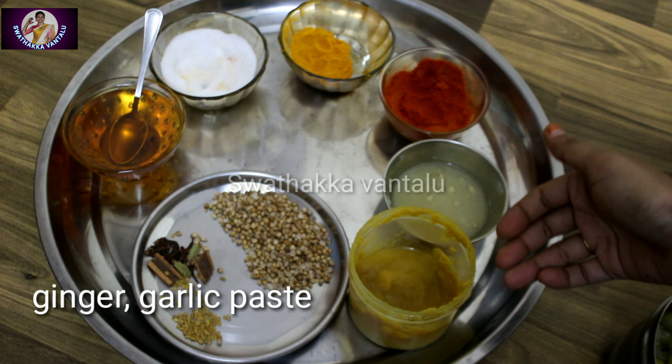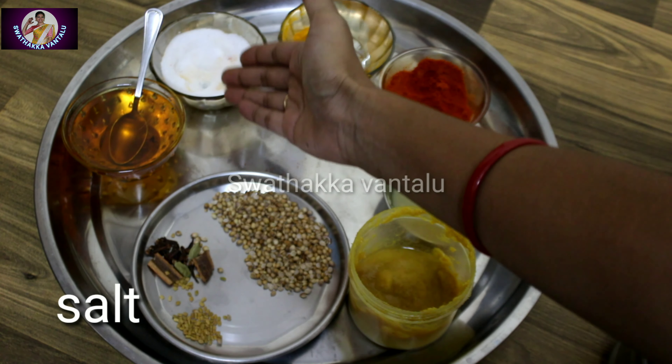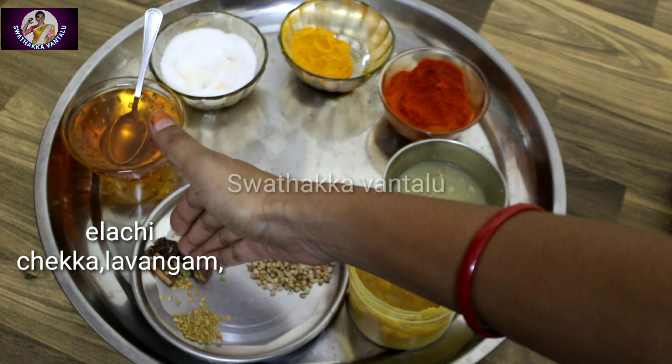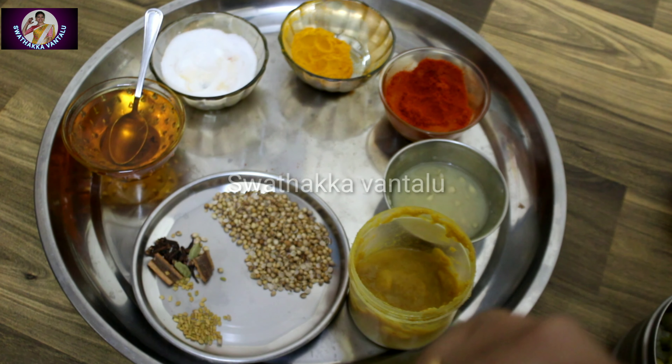This video is the next one. Now, in this video, I'm going to show you how to make this. Now I am going to go to the shop.